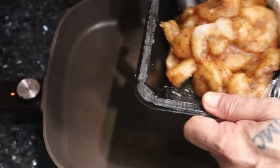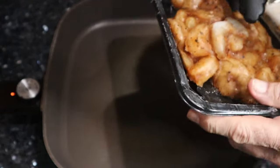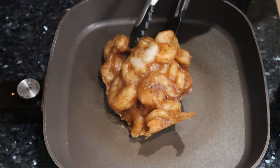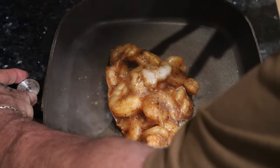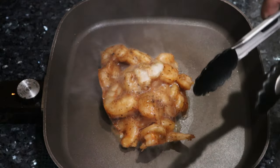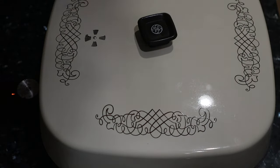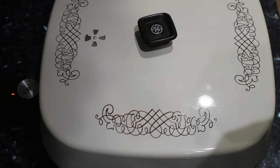I am taking the frozen shrimp out of the packaging and putting it into the pan. I've got the temperature set at about 325. Oh my god, that smells so good. I'm going to put the lid on it and let four minutes elapse.